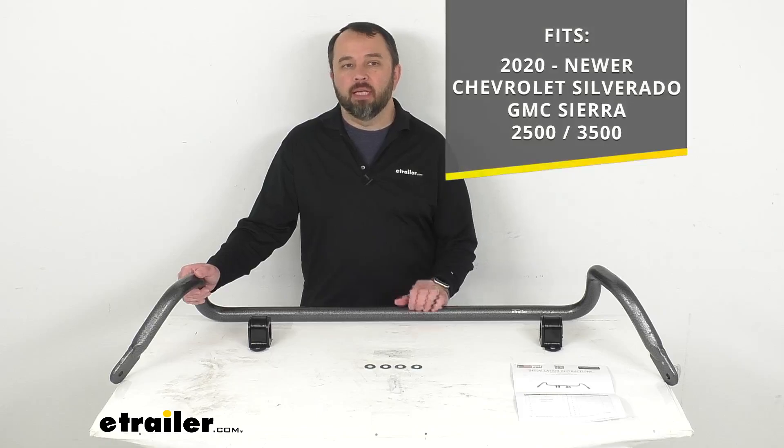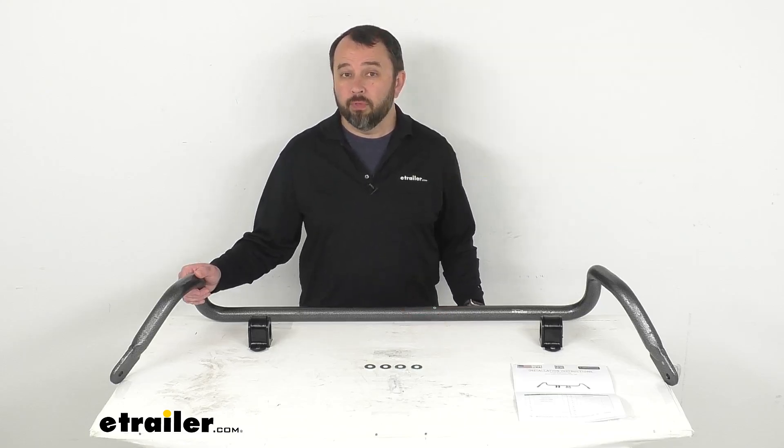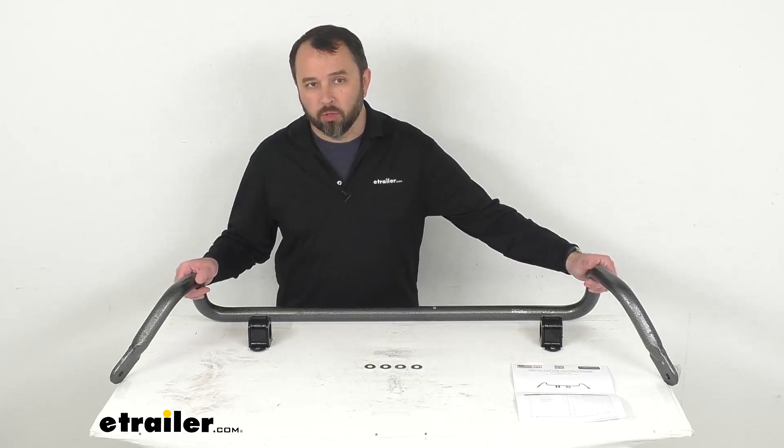This anti-sway bar is designed to fit your 2020 and newer Chevrolet Silverado and GMC Sierra, both the 2500 and 3500. On custom fit parts such as this front anti-sway bar, I do recommend taking advantage of our vehicle fit guide. Simply input the year, make, and model of your vehicle and our fit guide will confirm if this will work for you, or if we have something comparable that will work for you.